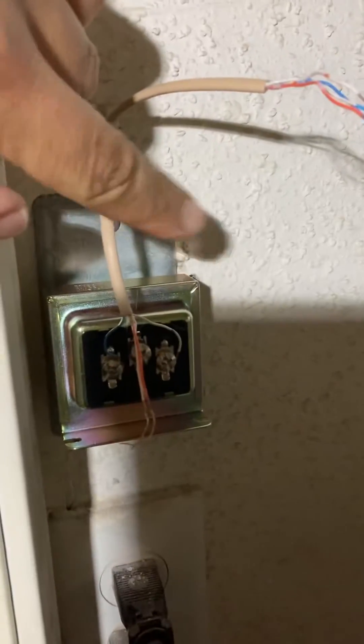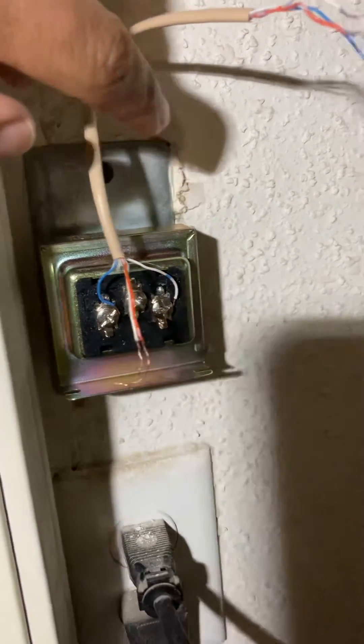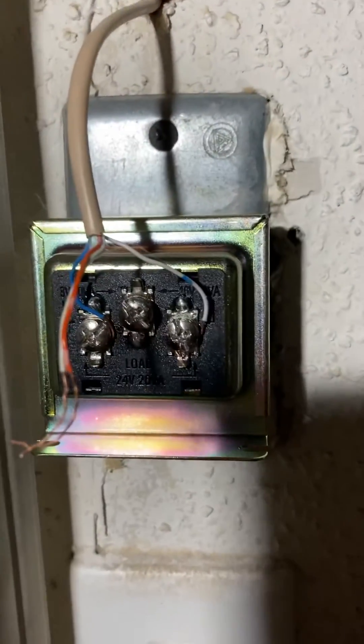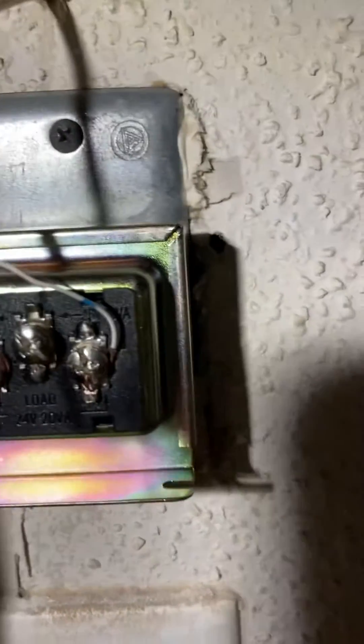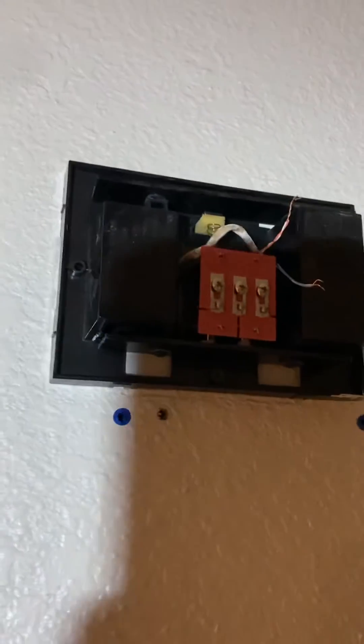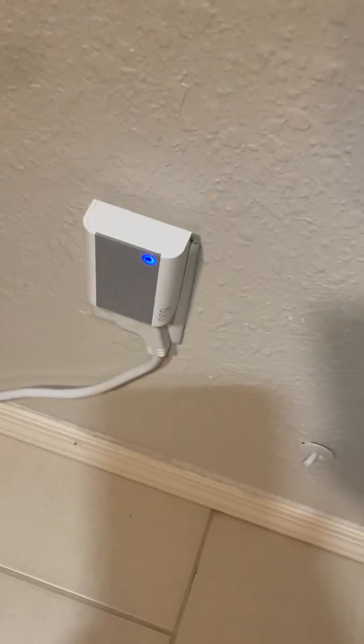These are to the Ring doorbell outside. I got a transformer that has three different power outputs. Right now I have it set up to 24 volts and 20 volt-amps, which is within the specs of Ring. Now that I don't have my wired doorbell chime — I was a little bummed about that — I don't know what the problem is. I think it might be with my electrical.